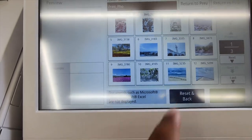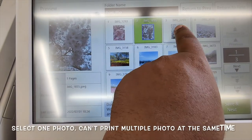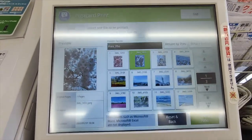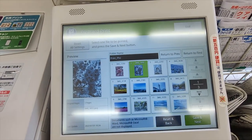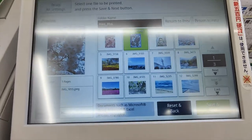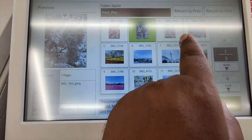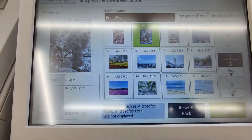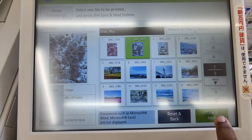I am selecting the photos. Let's see — I'll select the sakura flower photo. I select 7 photos and press next.